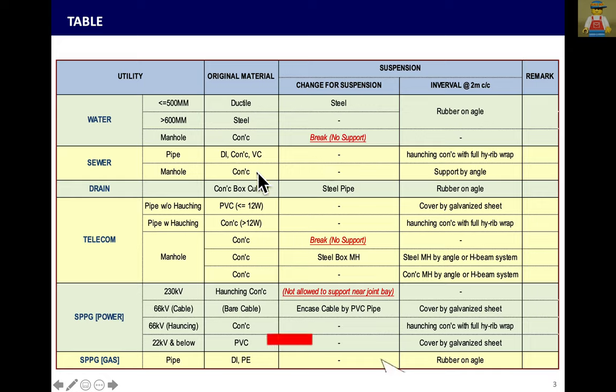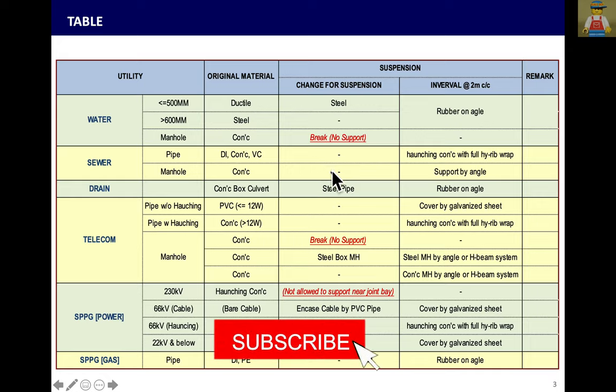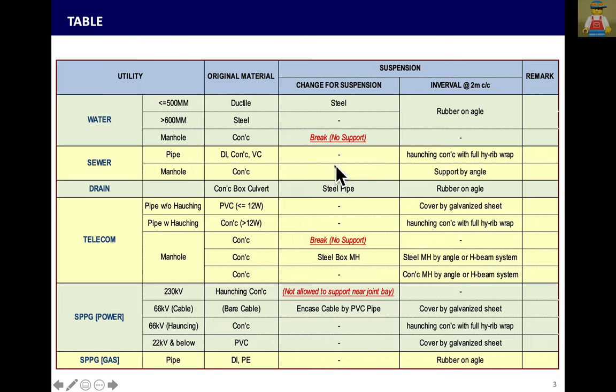Concrete manholes will break, and if changed to steel pipe, you can still support the concrete directly. But to make it lighter, it is better to break and change to steel pipe. For drain, the box culvert is too heavy, so better to change to steel pipe or steel box.